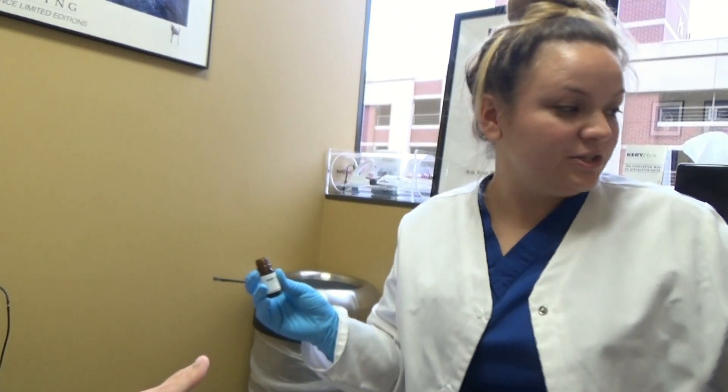I highly recommend that if you have lived with what I would call an embarrassing toenail, an ugly toenail, or you cover it with a band-aid, or you're always tucking your feet to the side or wearing closed-toed shoes, that you give Dr. Berenter a call.